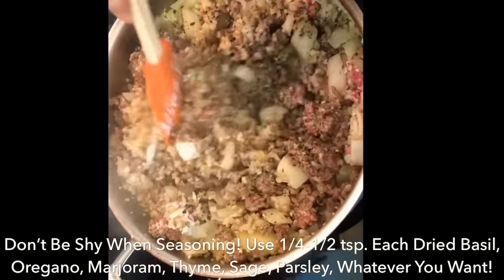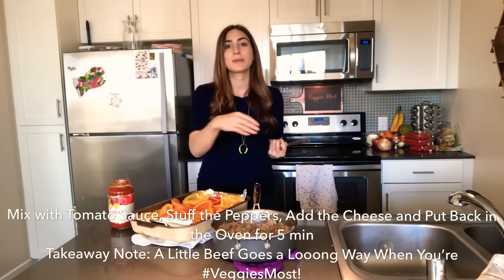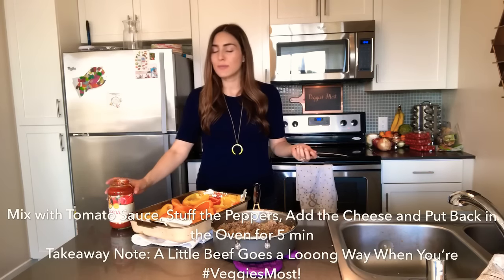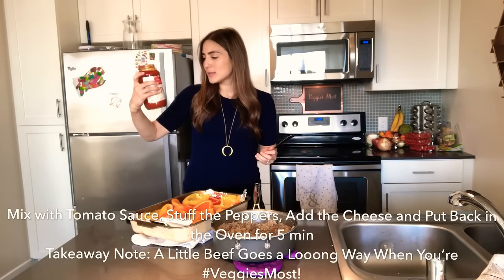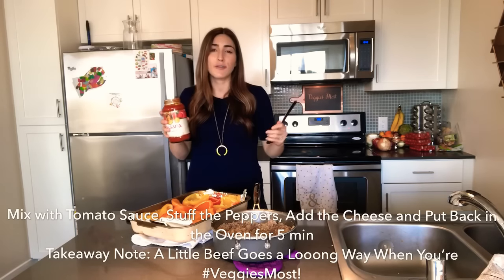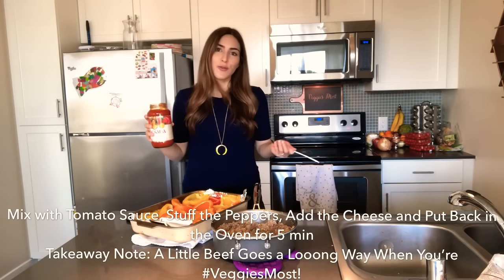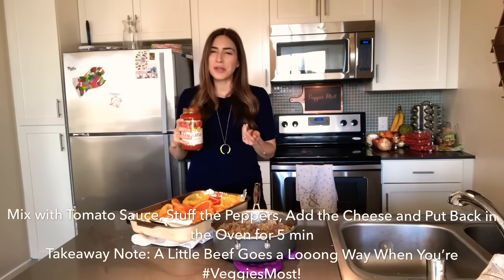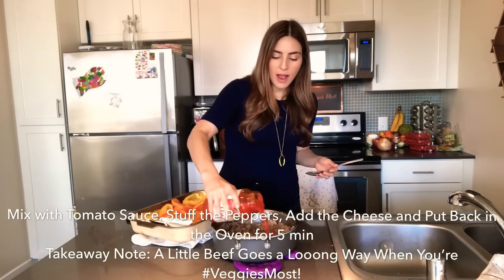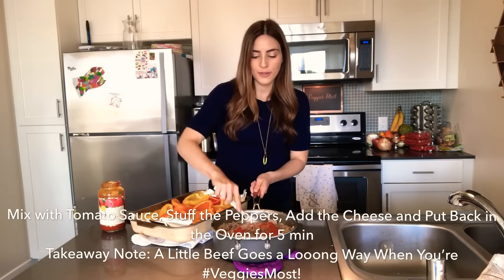I really wish I had canned diced tomatoes — unsalted — so I could add my own salt and pepper to taste. Since I'm out, I'm going to use a jarred pasta sauce. I like this passata marinara — it's about 60 calories per half cup. I always look for ones around 60 calories per half cup. This one has some oil and sodium in it, so I'm not going to use too much, but you do need about three quarters of a cup of marinara or canned diced tomatoes to bring it all together.